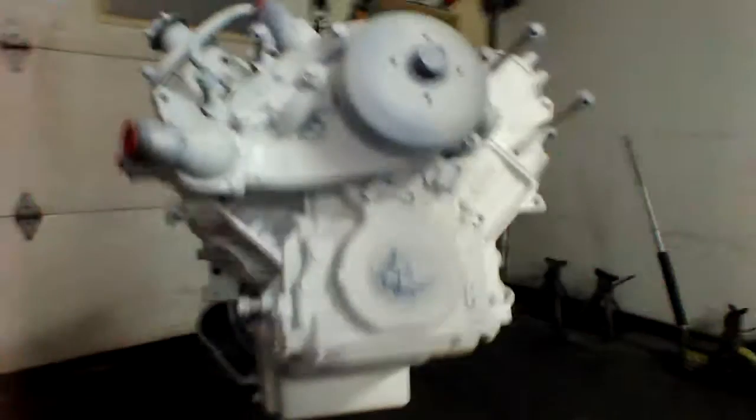We customized the windage tray in order to fit with the new pan and the new pickup. We installed our Holley oil pan with our gasket — everything's installed.